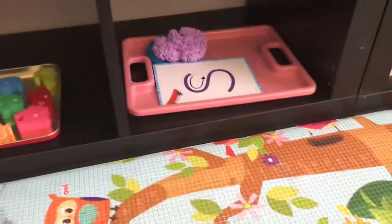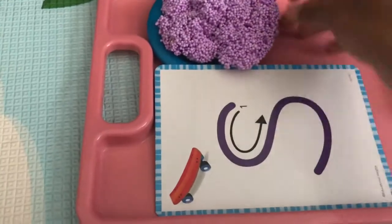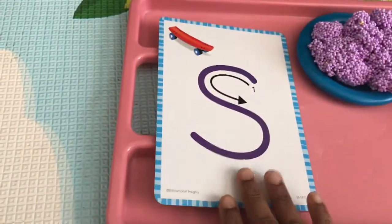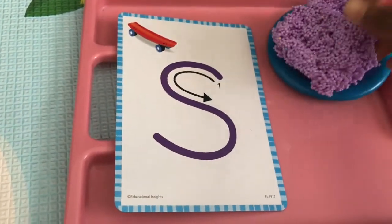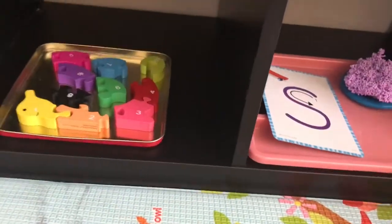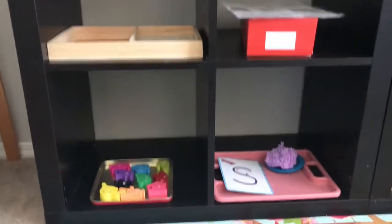Here I added an extra tray. In this activity I have a letter S card I got from Amazon, and it came with foam dough so he can practice making the letter S using the foam dough. That activity is here in this section of the shelf.